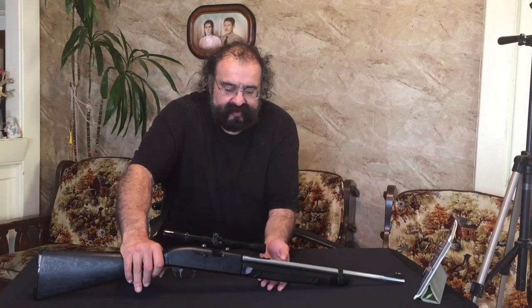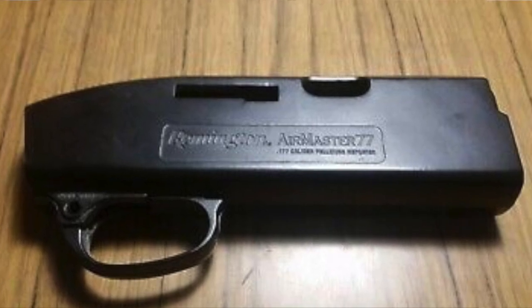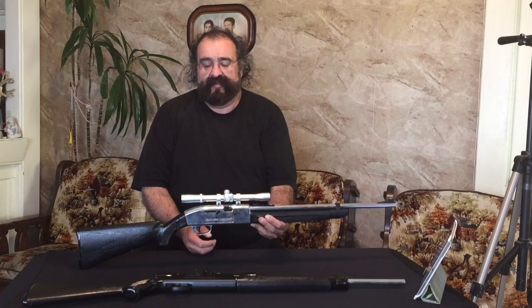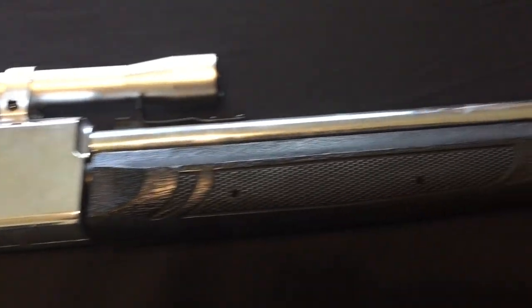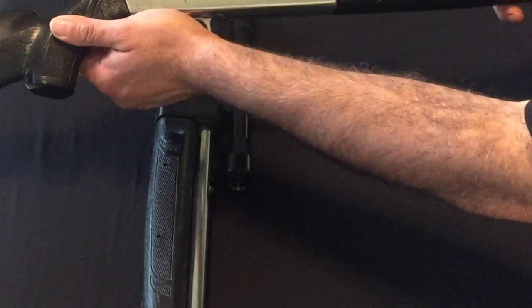I'm going to show you guys what you can do with this Remington 77 — you can take it apart, which is what I did, and you can polish the receiver. On the new ones you can't do that because they're made of plastic, but on these older ones, if you get your hands on one, you can polish out the receiver.